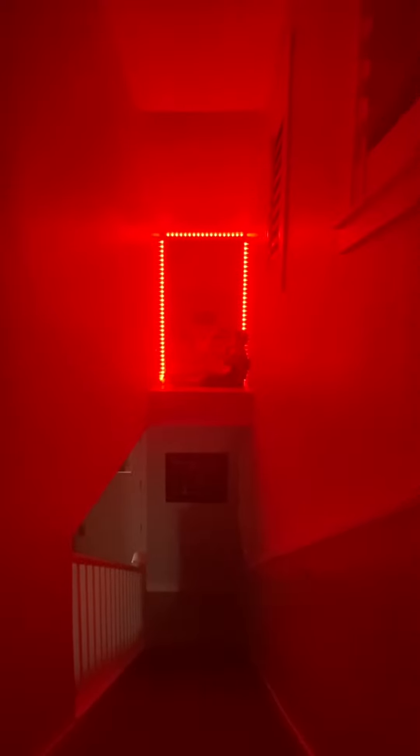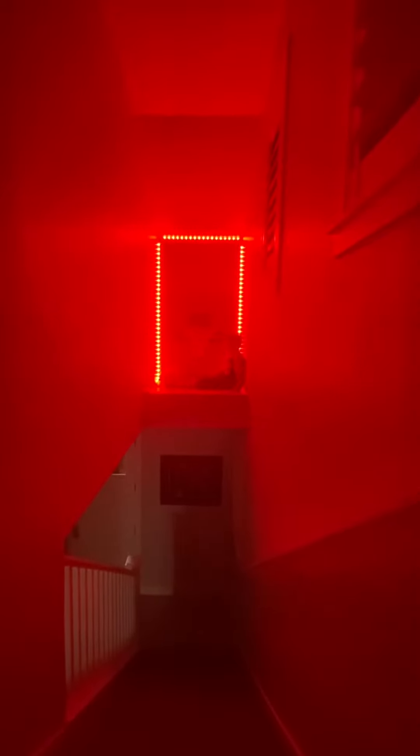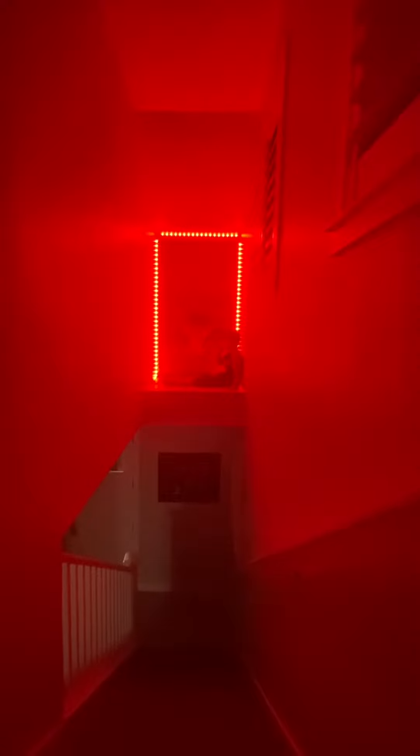Spend time with your family on that holiday and make sure your kids get a hoop like this so they could put colors in front of it to be like Christmas-y and Halloween.